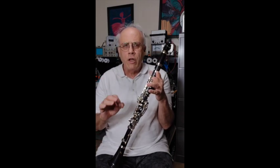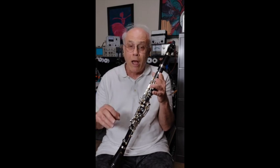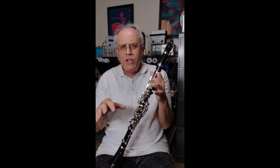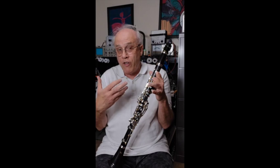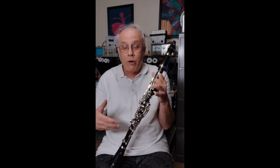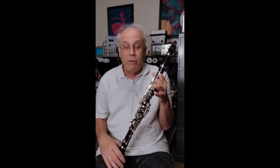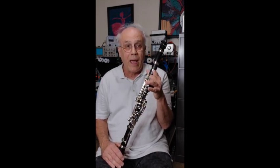My earlier video described how a saxophone could be modified to allow me to play a single reed instrument again. I mentioned in that video that we had also modified a bass clarinet, which I never did a follow-up video on, because quite honestly it wasn't that different. But bass clarinet has been my major instrument over the past couple of years. If someone wants me to do one on bass clarinet, just ask and I'll be happy to do that.